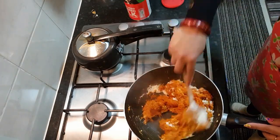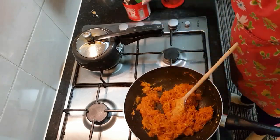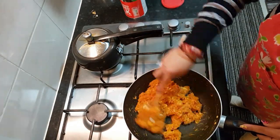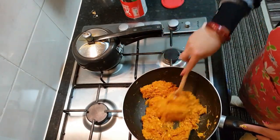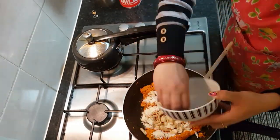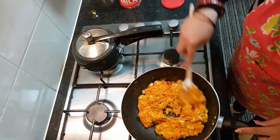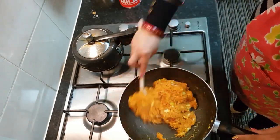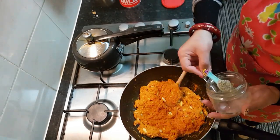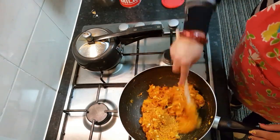I'm adding skimmed milk powder — if you have khoya you can use that instead, but here in the UK I don't find khoya. Don't add too much at once; add it gradually and keep mixing, otherwise there will be big lumps. I'm using around one and a half cups of milk powder. I've also added some cashews and almonds. You can add raisins if you want, but I don't like raisins in my halwa — I prefer the crunch of almonds and cashews. After this you don't need to cook it too much. Now I'm adding half a teaspoon of cardamom powder and the halwa is almost ready.